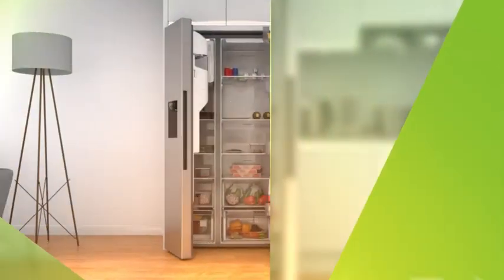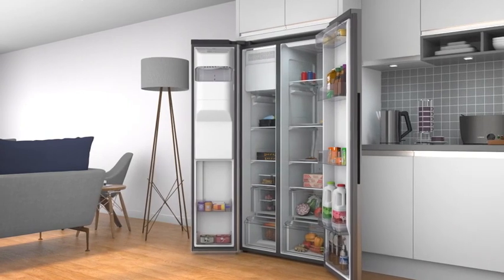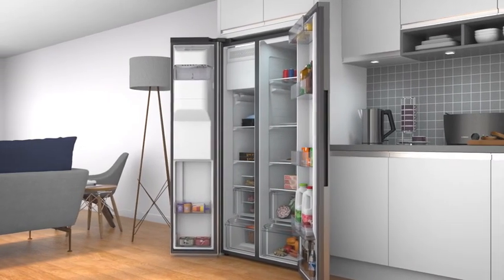Discover your perfect fridge freezer split with our handy guide. The split ratio shows how much space is shared between your fridge for fresh food and your freezer for frozen goodies.